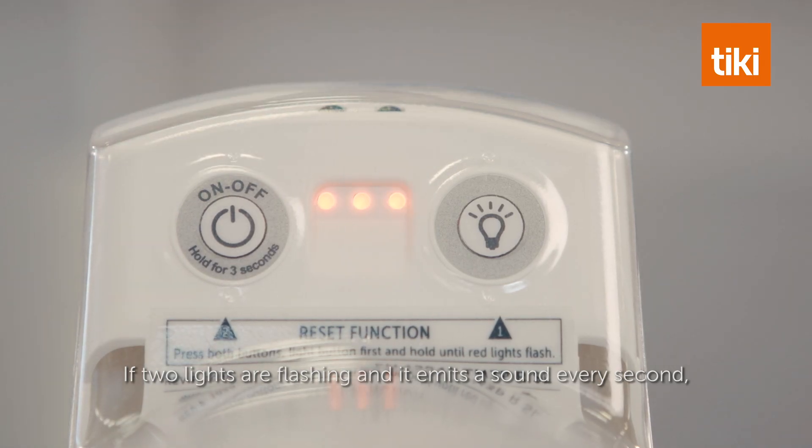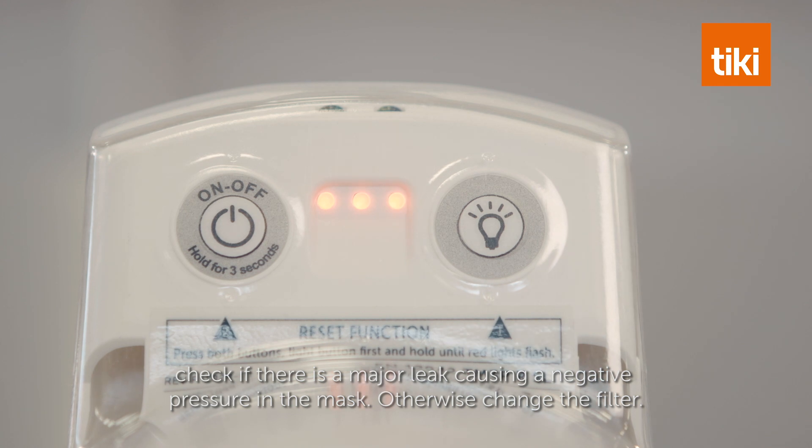If two lights are flashing and it emits a sound every second, check if there is a major leak causing a negative pressure in the mask. Otherwise, change the filter.